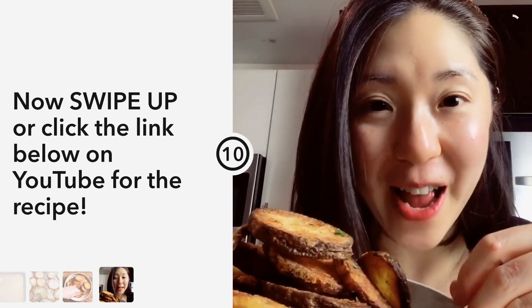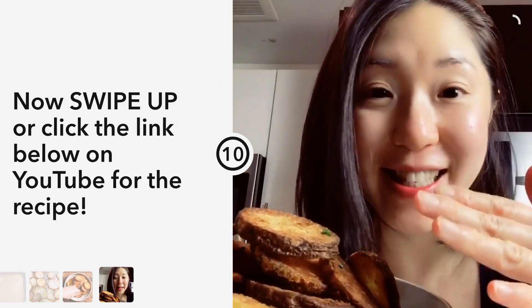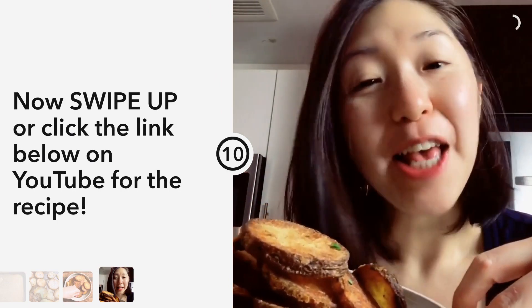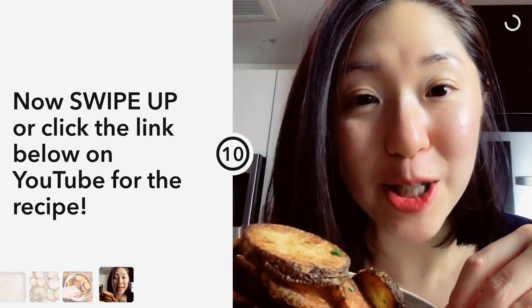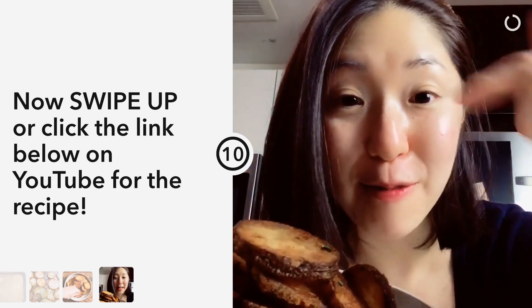This dish is great for every day as well as the holiday season — everyone's gonna love it. If you're watching this on Instagram, swipe up to get the recipe. If you're on YouTube, thanks so much for watching — check out the link below for the recipe.